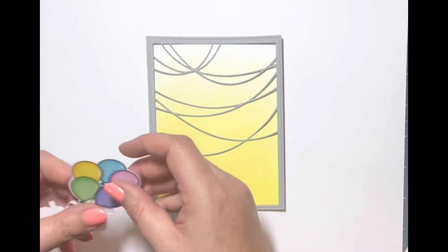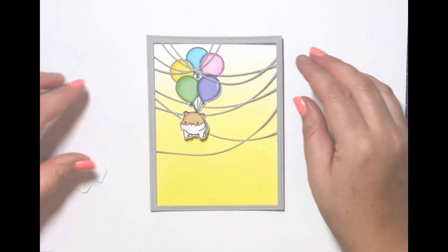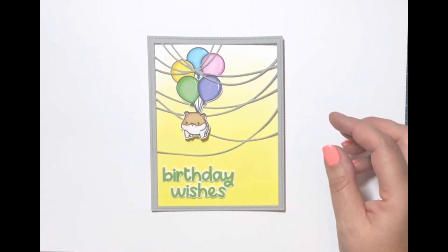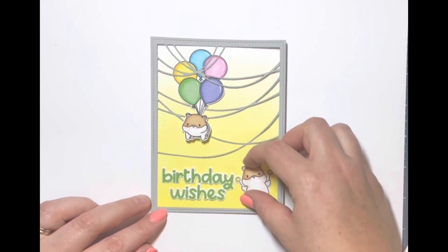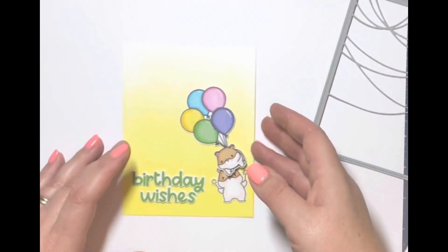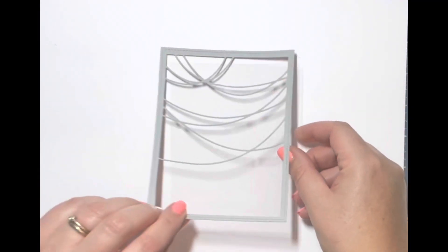Now I'm laying everything out to see how it all fits together and check I'm happy with the placement. I decided this little hamster should look like he's floated up and got himself tangled in the streamers at the top — I just think he's so cute. The little guy with the sparklers is going to go next to the sentiment, which I stamped out with Concord & 9th green ink — I think it was called Clover, I'll check and pop it in the description. I've cut out an acetate piece at five and a half by four and a quarter to put on the back.